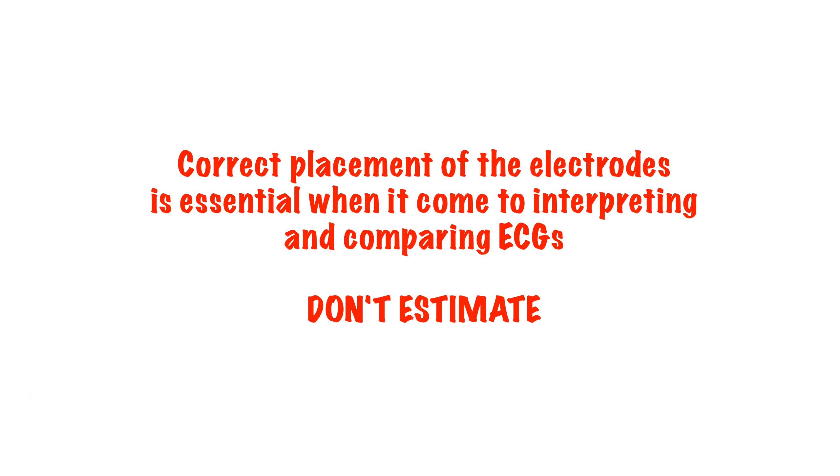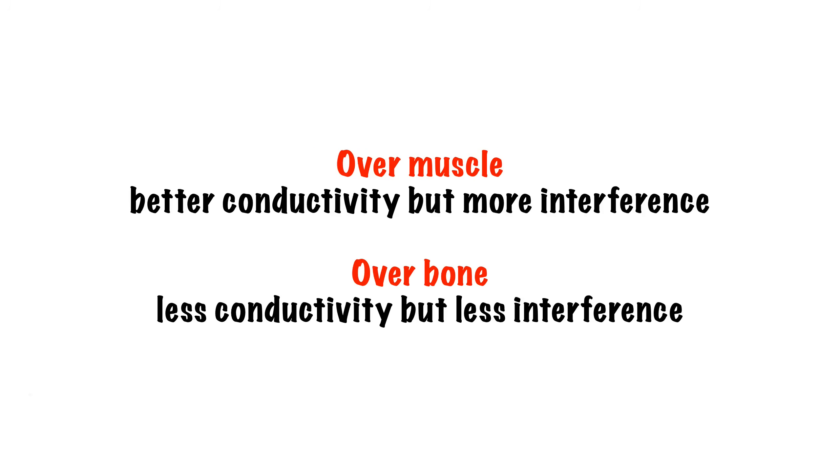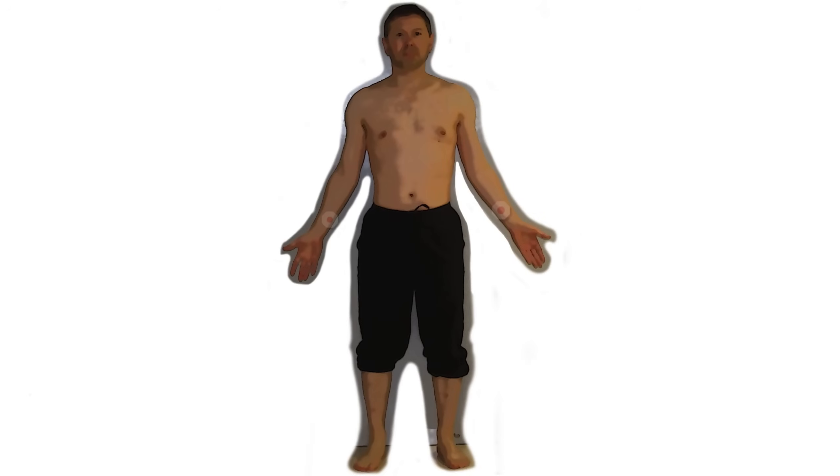Next, you need to find your landmarks and place your electrodes. Start with the limb leads — one sticker for each limb. Debate exists as to where exactly you should put these electrodes and whether it should be over bone or muscle. I personally tend to go with the inside of the forearm over a bony prominence to limit muscle interference. However, if the patient is tremulous, I would move more proximally to limit interference caused by the tremor. For the lower limbs, I just tend to use the medial aspect of the lower half of the tibia.